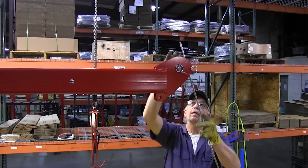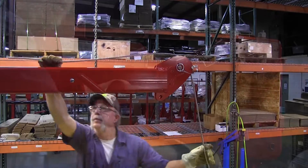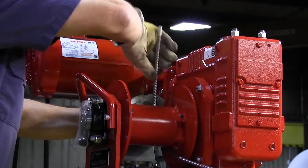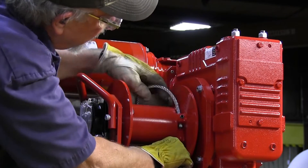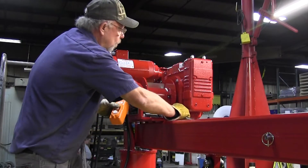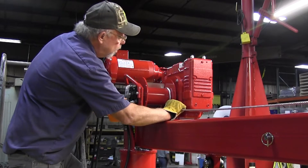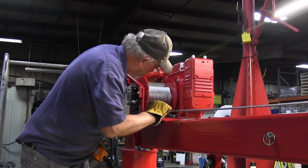Install the wire rope by passing the anchor end of the wire rope between the shiv and the rope keeper at the end of the boom extension. Pass the anchor end of the rope under the drum and wrap over the top to the anchor. Leaving approximately one inch of rope protruding from the anchor screw, tighten the anchor screw. Every wrap needs to be tight to the one before it. Ensure the wire rope wraps evenly and tightly for each layer.